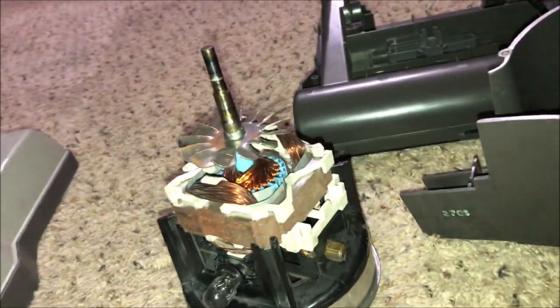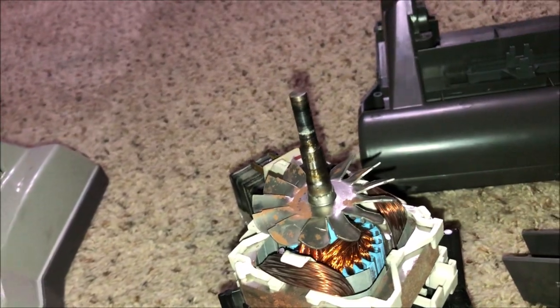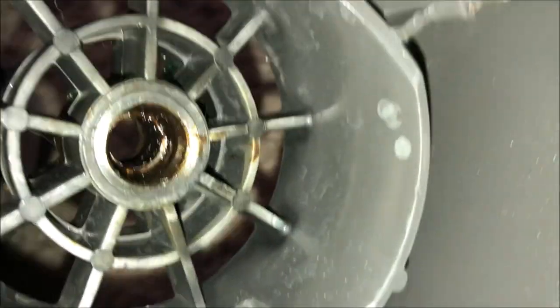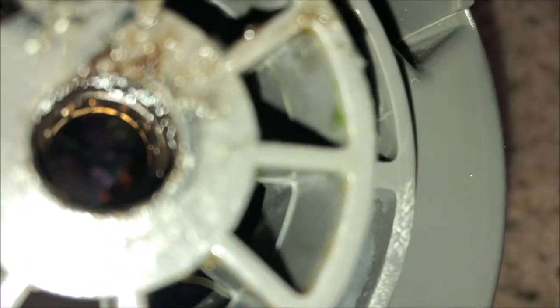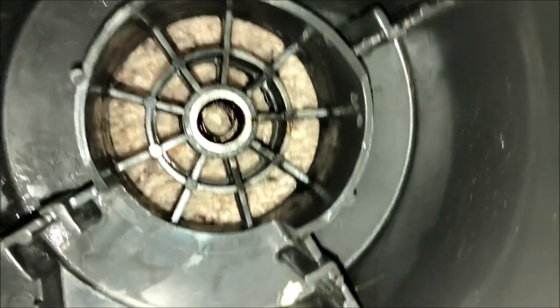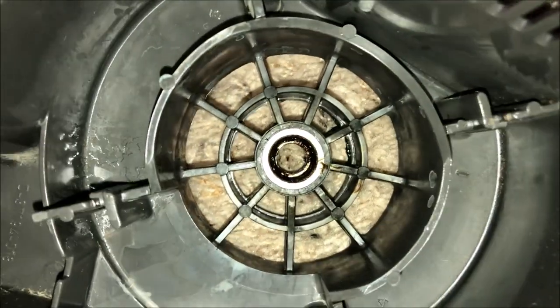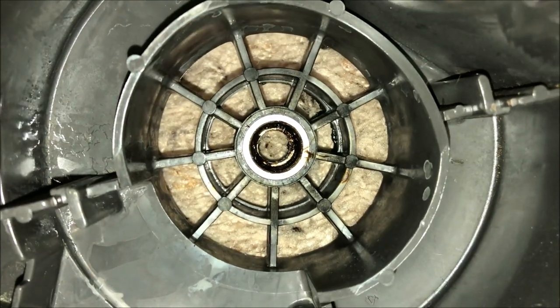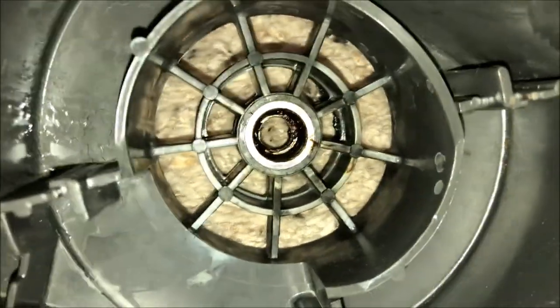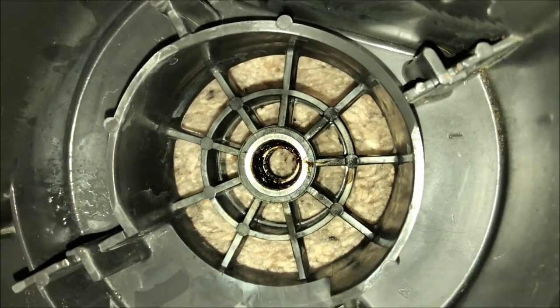Once you've slid the motor casing off, one thing I'd like to point out is that the end of the shaft is a little bit different than those with the ball bearing. That is because deep down in here there is actually a needle bearing. As you can see, this was already somewhat greased by the previous owner and it's still making some noise. Since this is a needle bearing, you are going to have to put up with a bit of bearing noise.